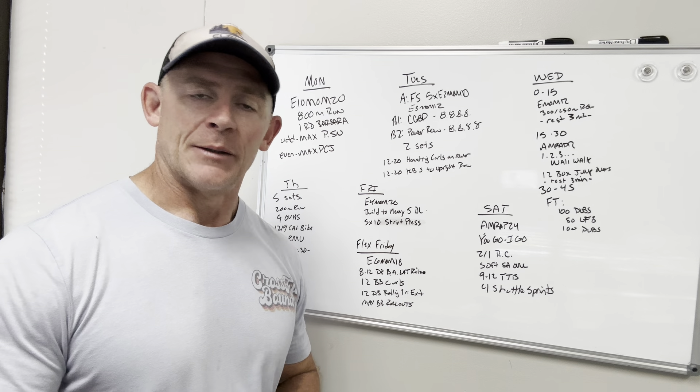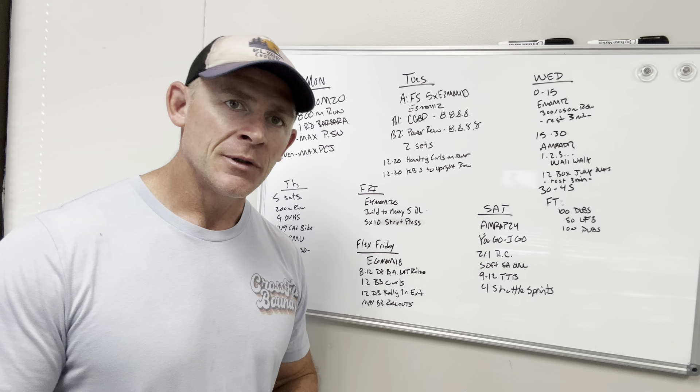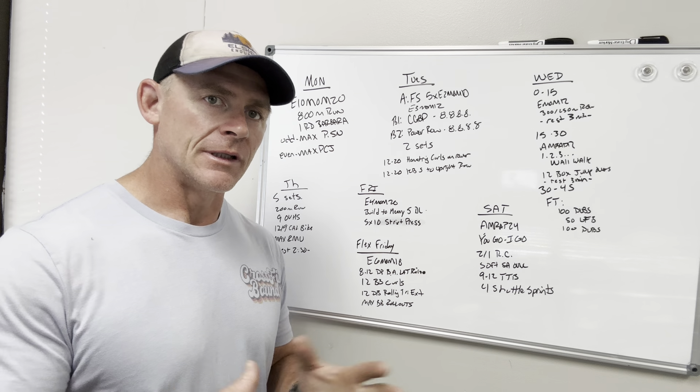Hey everybody, welcome to this week's programming. I'm not in the basement this week — I am in my office at the gym. I just wanted to go over this week's programming.